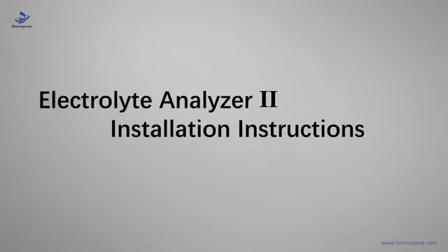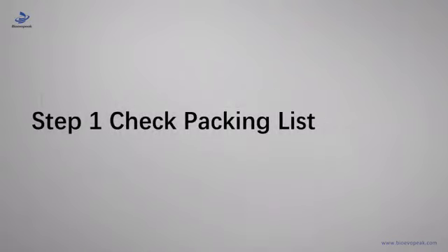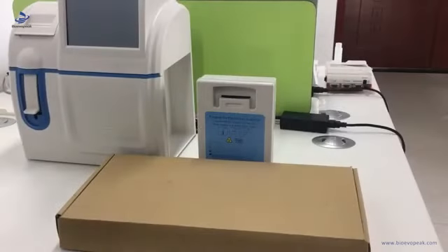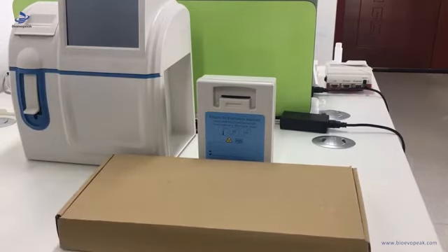This video will show how to do the installation for the electrolyte analyzer. First we take out the main machine, reagent pack, and the accessory, and put them on the table.